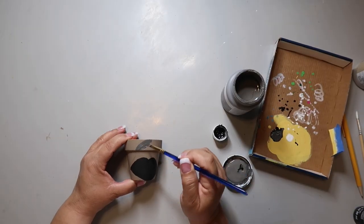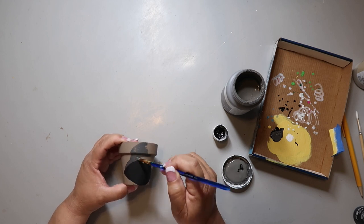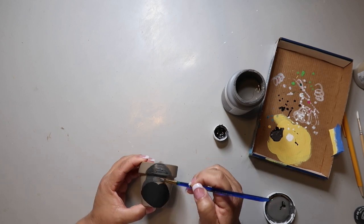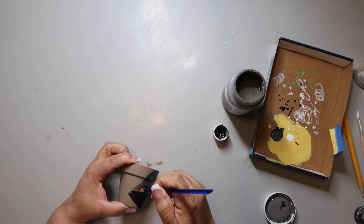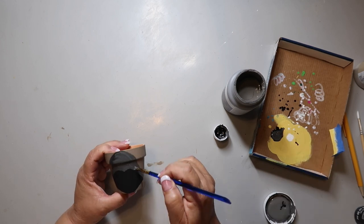I got the idea for these clay pots from some coasters I saw on a recent trip. I was passing through the Seattle airport and I thought, oh, this would look cute on pots. So I took a picture of them and I'm just trying to recreate them on the pot — I'm kind of free-handing this one.